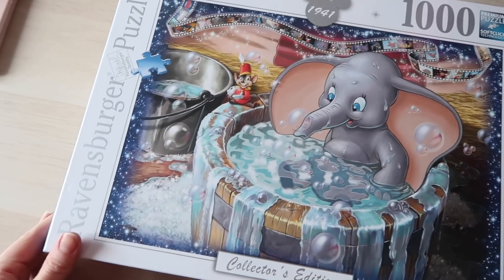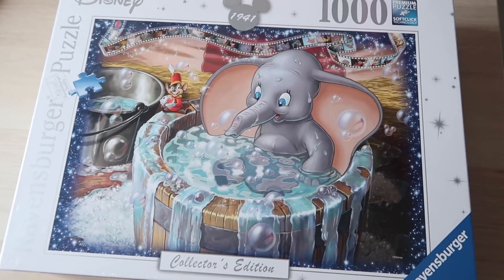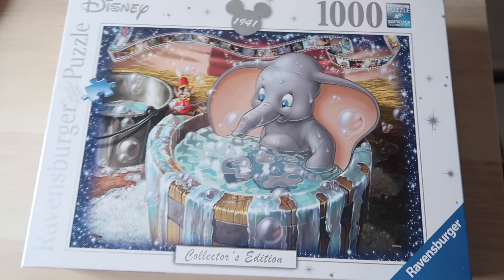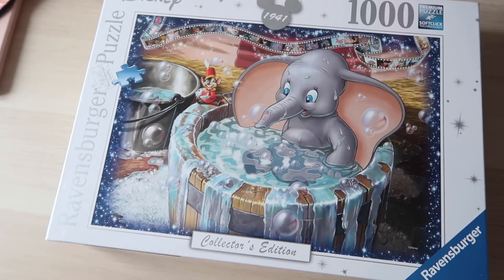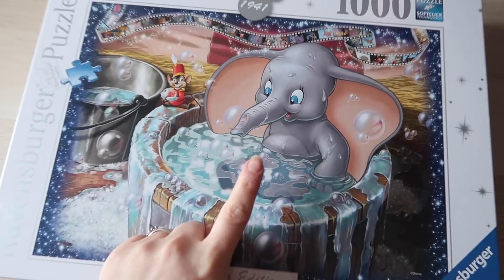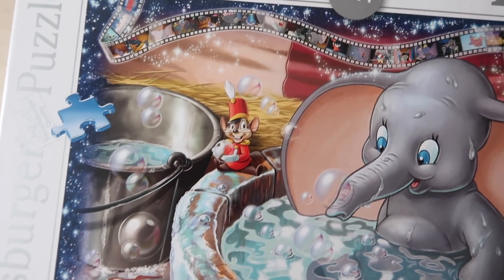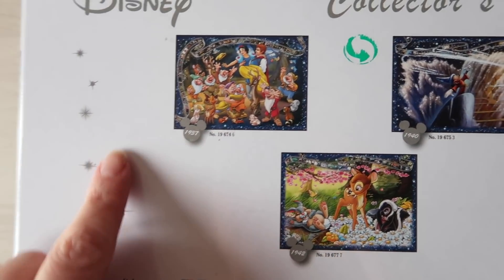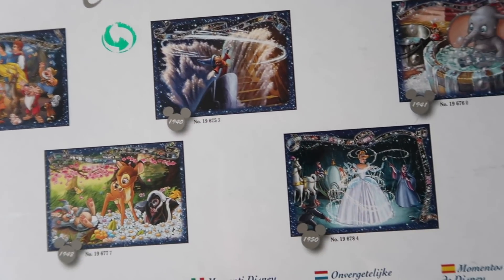I have a cup of tea, obviously. It's a thousand piece jigsaw, so hopefully it'll take me a while. Oh my goodness, look at all the different ones you can get. That one is insane.